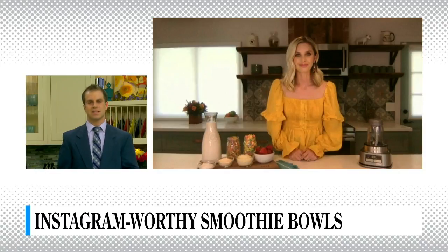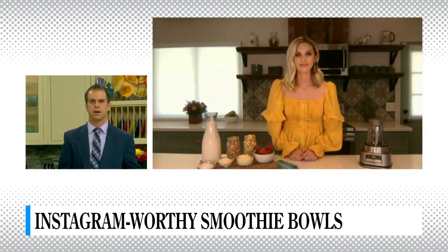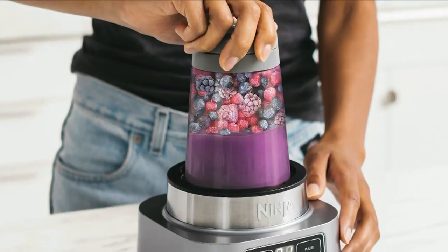Is this kind of like a make-your-own-sundae type thing, or are there actual flavor pairings you should focus on? There's really no wrong way to do it — you can have a lot of fun with it. But the one big tip is you have to have the right tool: the Ninja Foodie Smoothie Bowl Maker and Nutri Extractor. This thing takes the guesswork out of it and makes it so easy, and it creates a really spoonable smoothie bowl that you want.